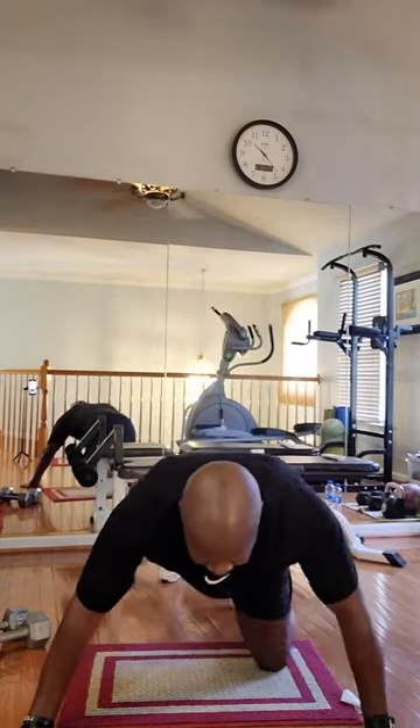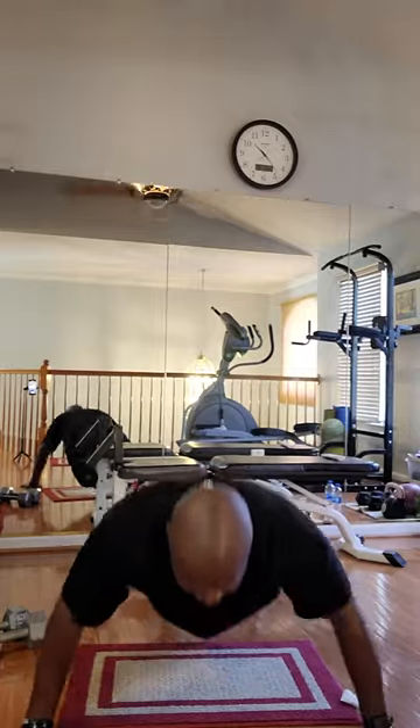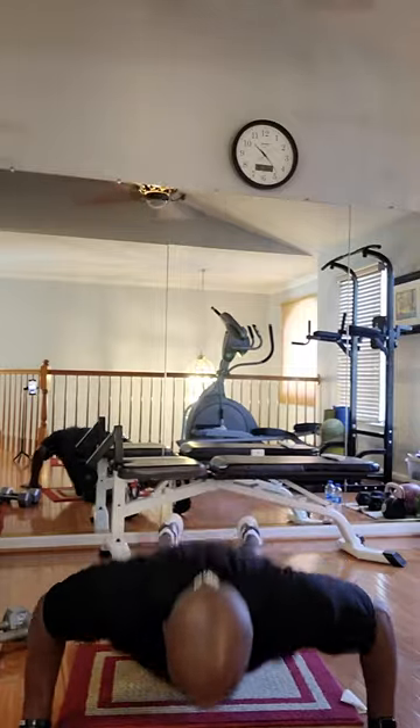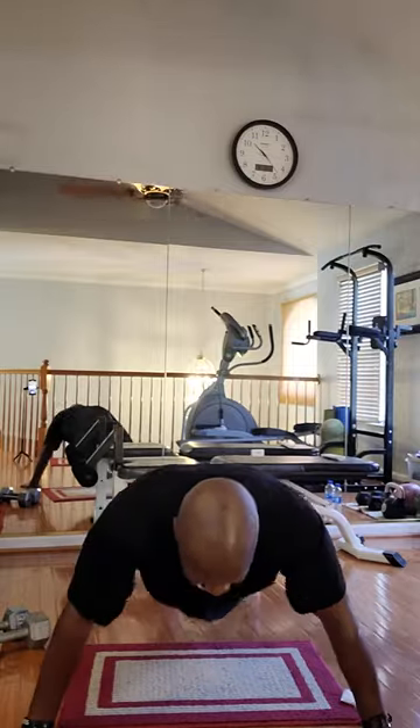Wide hand push-ups, ten of them. Ready? Go. One, two, three, four, five, six, seven, eight, nine, ten. Okay. Stretch it out.